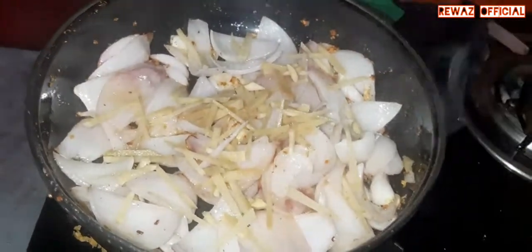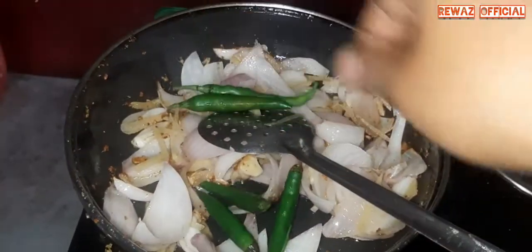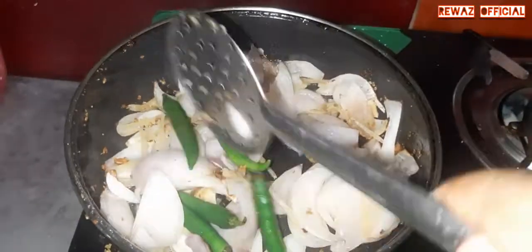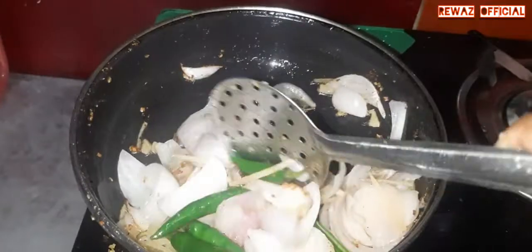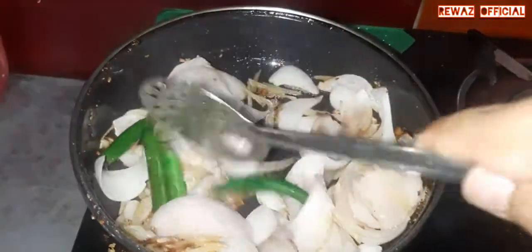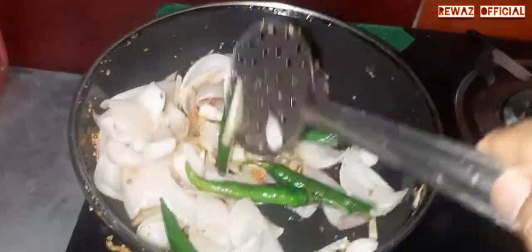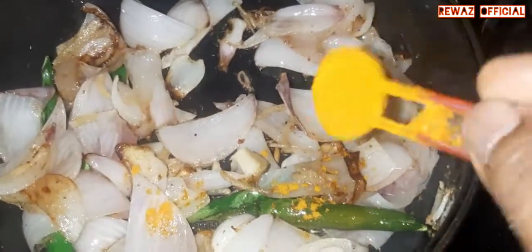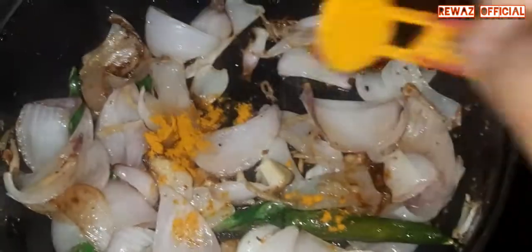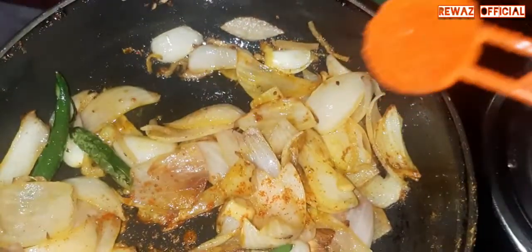Chopped. Green chili. I would like to use the Capsicum. I would like to add some green chili powder. I would like to add turmeric powder. I would like to add chili powder.